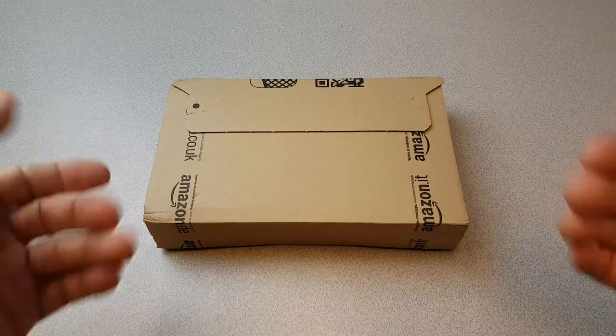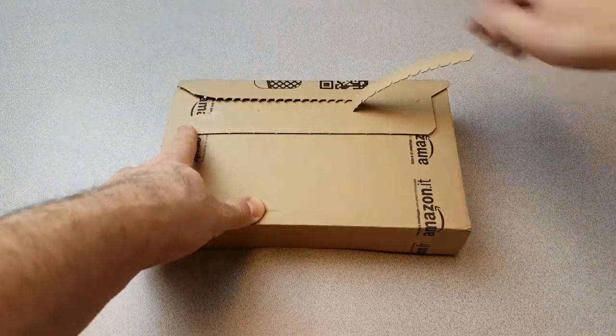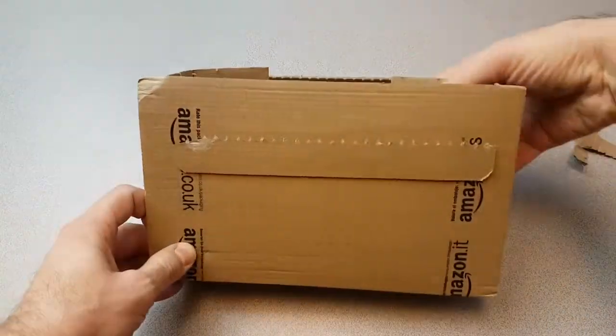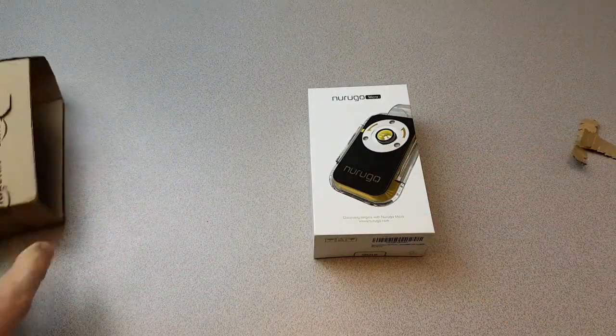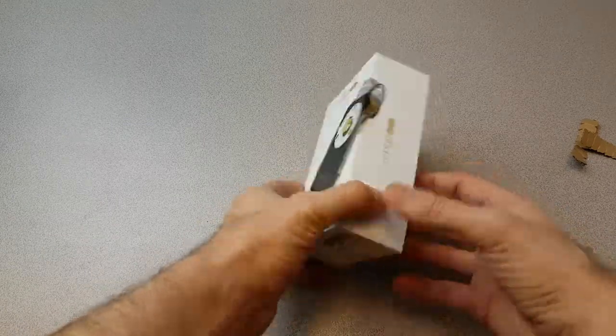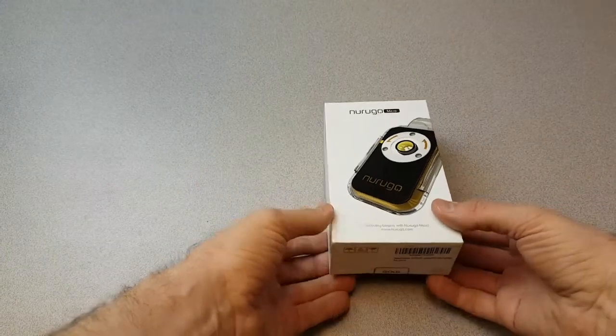This is the package — it arrived about an hour ago. I'm just going to pull it open and see what we have in the box. Almost looks like a smartphone case itself.